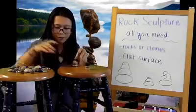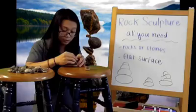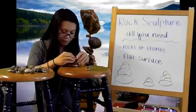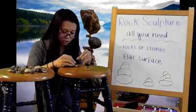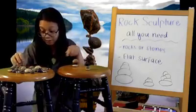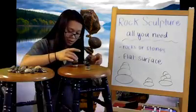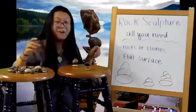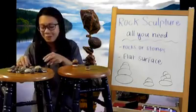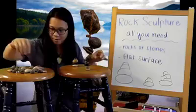Let's try another one. This one could be a little more bumpy rock sculpture. That one didn't work too well. Maybe we could do it under. Okay, that worked! Maybe a little tiny one on top. It worked, friends. This rock sculpture is working.